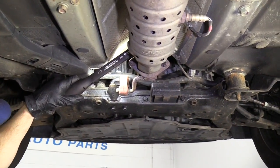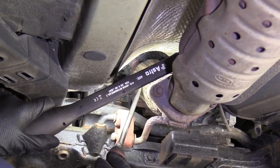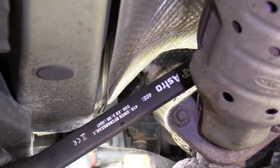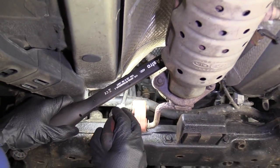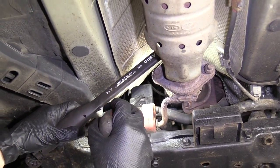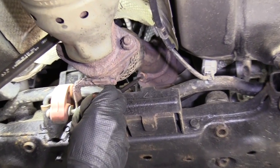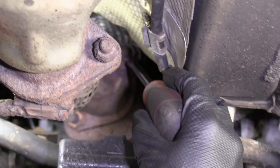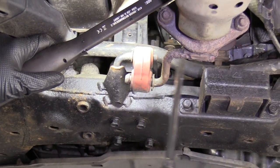We're underneath our vehicle. We've got our flex pipe here, which is what we're going to be replacing. It's the part with the mesh on it. We've got our O2 sensor right up here. This is very delicate. It has wiring that goes up — a super long wire that goes all the way up there. You can disconnect it from up there if you wanted to. There are four nuts: one right here, one on the other side of the pipe, one right here, one right there, and then this is our hanger.